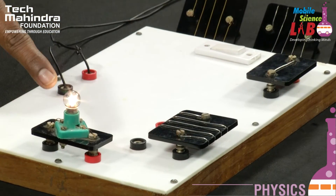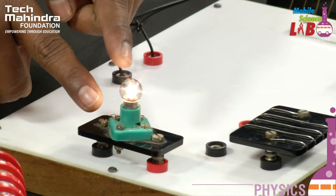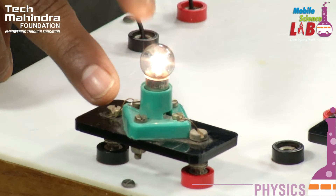When the light is higher, the night sun will be higher. If the sun is higher, the intensity is higher.